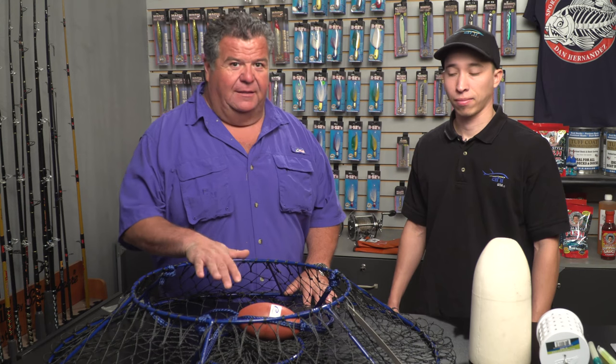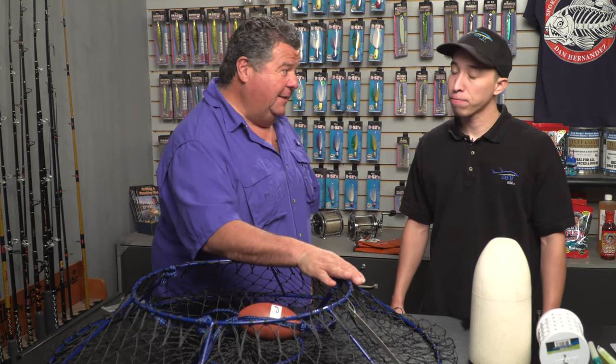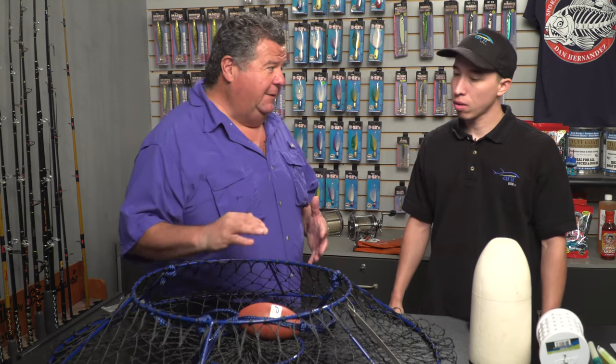Hey guys, I want to talk to you more about lobster fishing, and standing next to me is Steve from Promar. We're going to talk a little bit more about the gear you need to be successful at using hoop nets to catch lobsters here in Southern California. Thanks for coming back. Thanks for having us. So we talked a little bit last time about the different styles of hoop nets.